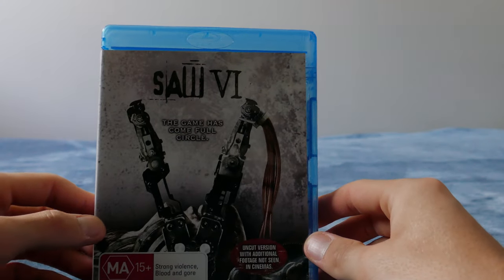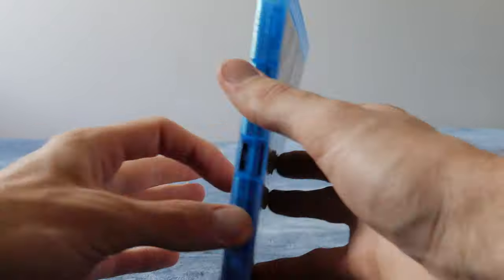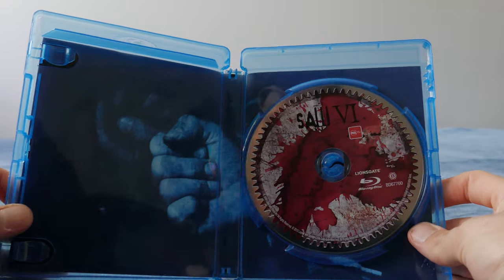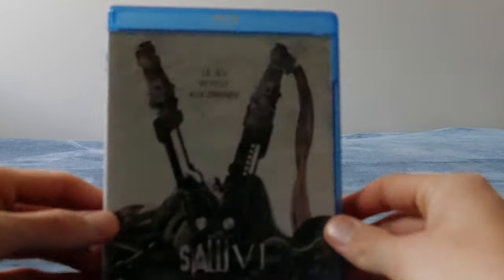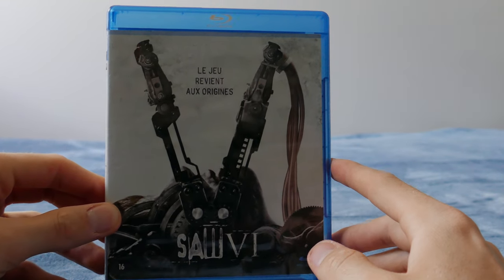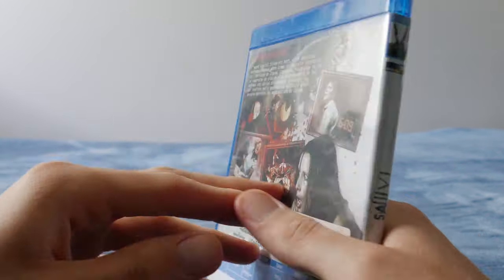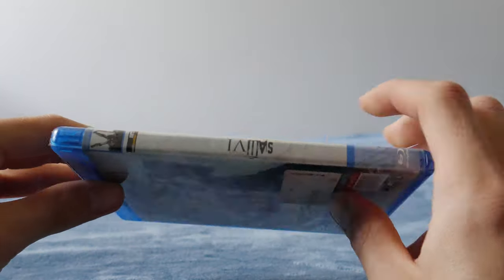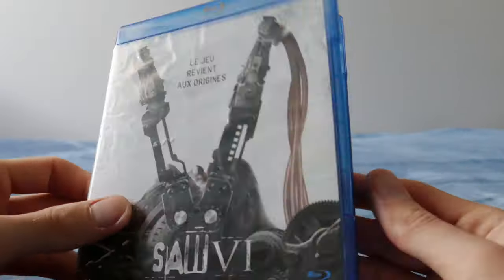Got the Saw 6 white edition as well — same as the Saw 5 one, this is theatrical censored, cutting out a lot of the gore and violence. Nothing very super interesting about that one. Then there's the Australian Blu-ray version — Saw 6, says uncut but basically unrated director's cut. Nothing super interesting but it has 7.1 audio, which I did not know. And we've got the Saw 6 theatrical version — I think it's a Spanish or French one.